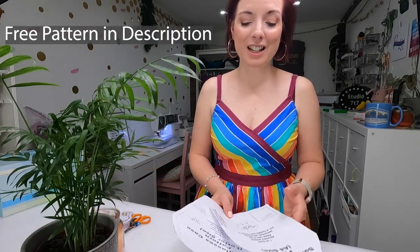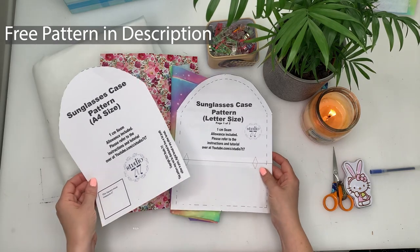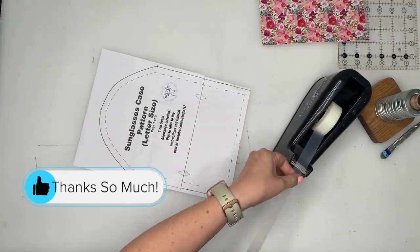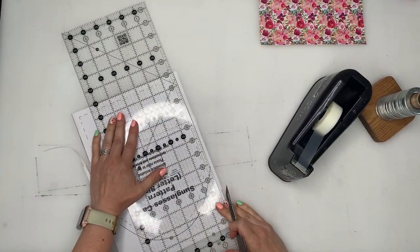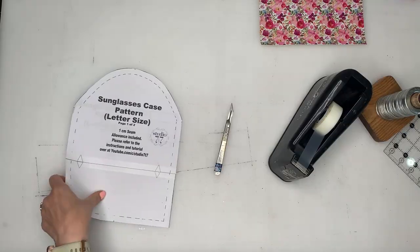First, grab the pattern — you can find it in the description below. It comes in A4 size or letter size. If you're one of my friends from across the pond using the letter size, I'm afraid you'll need to cut and tape that pattern together so that it matches up.